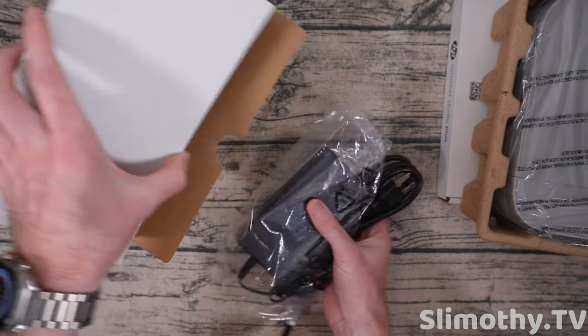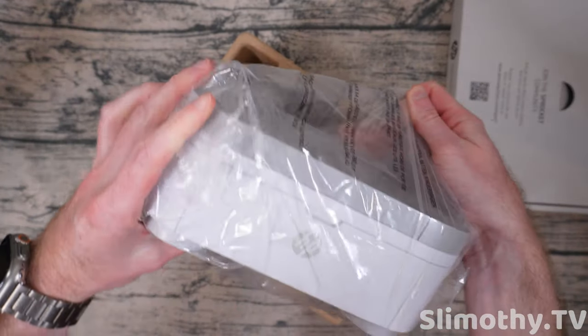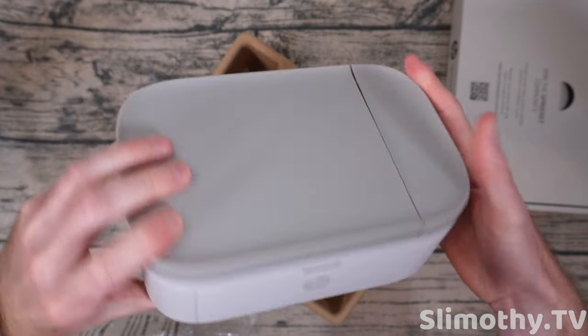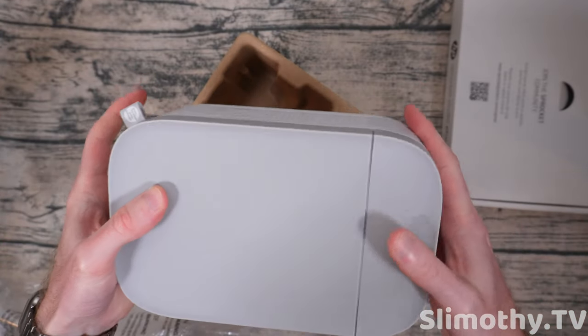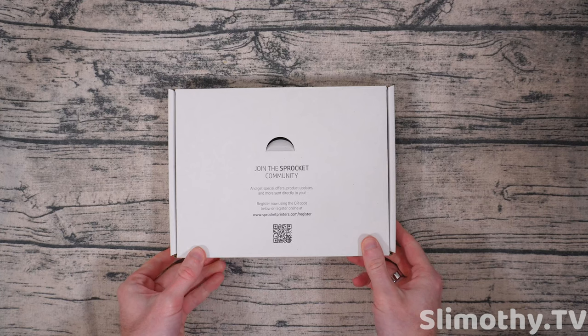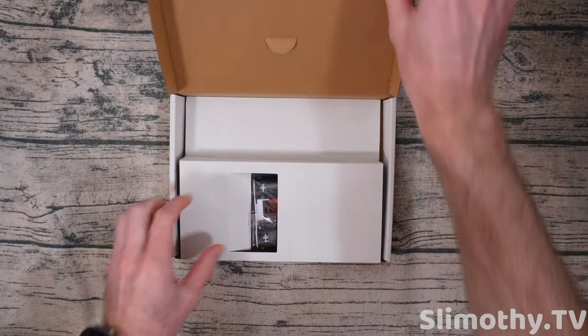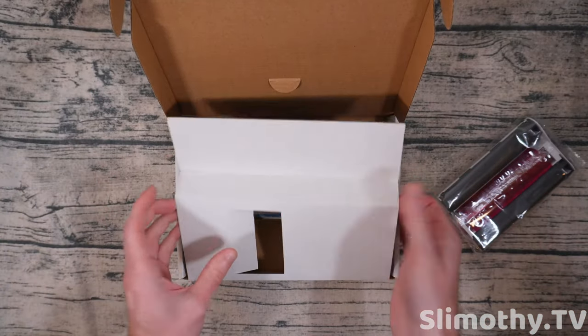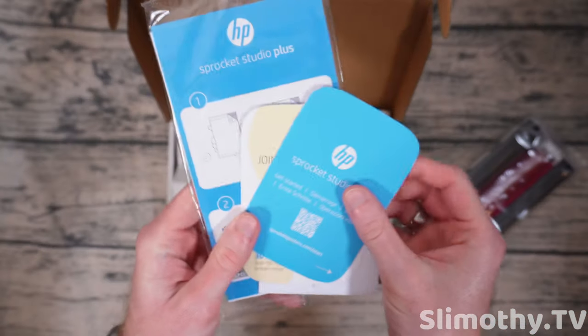This first box is just the power adapter, and here we have the printer itself. Wow, this is super tiny — amazingly small little printer. It will not take up much desk space at all; it's got little rubber feet on the bottom. Let's see what's in this other little box — I'm not sure what that is but we'll find out.